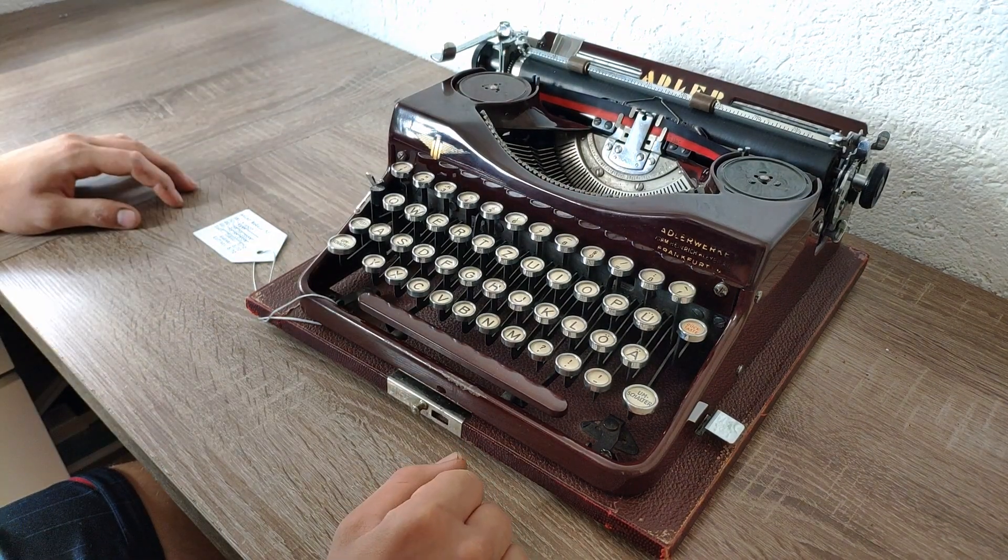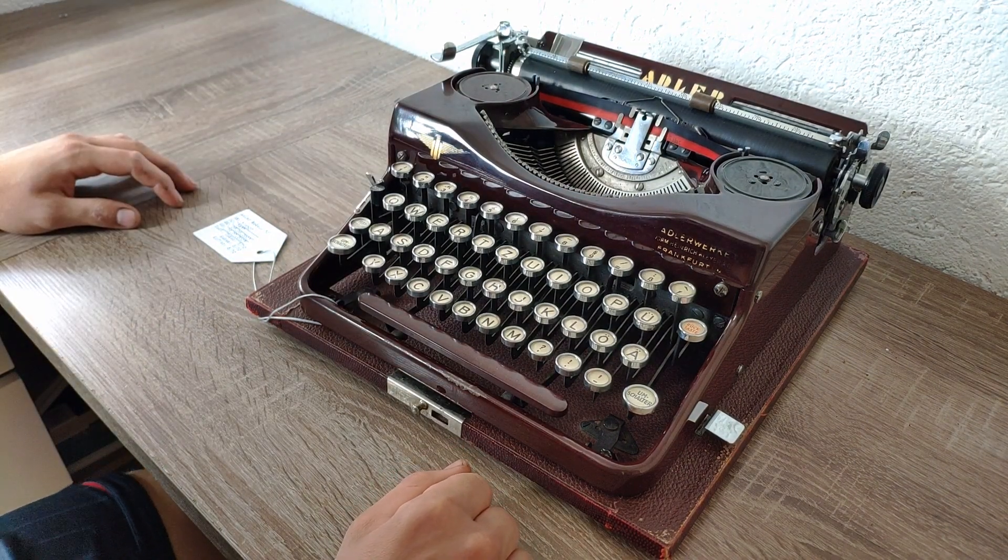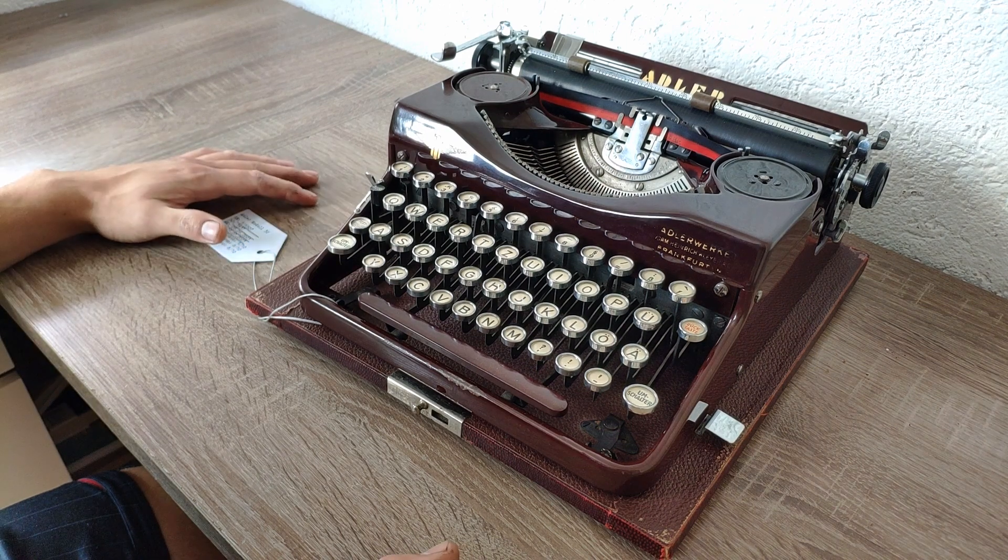I already have a question for you: what do you prefer — the Adler Model 32 or the Triumph Norm? In my opinion it's definitely going to be the Adler 32 because I like the design a bit more than the Triumph Norm design, but of course from the type action they are the same.